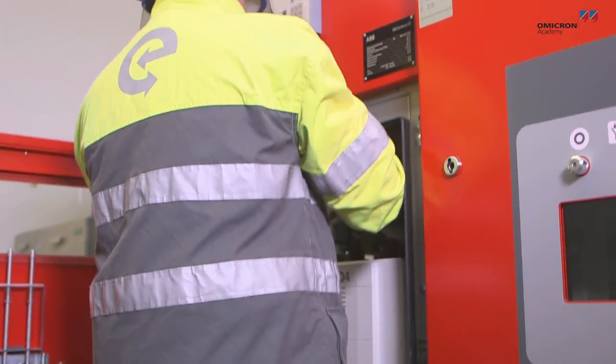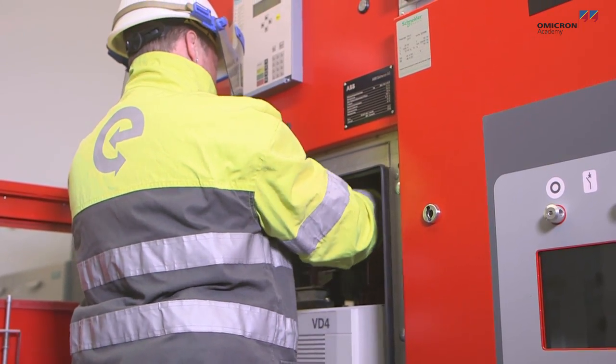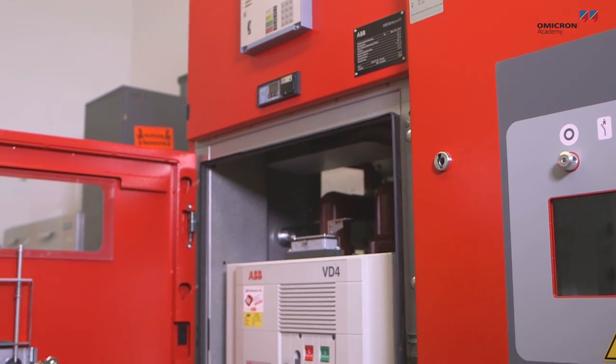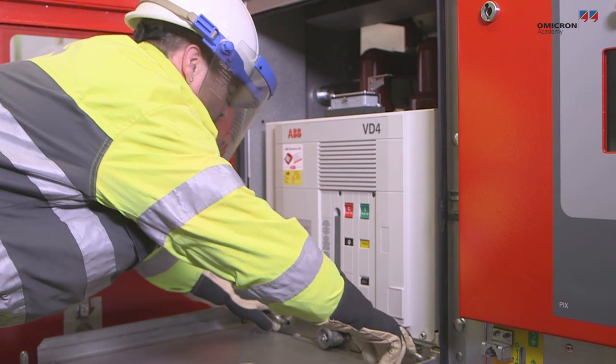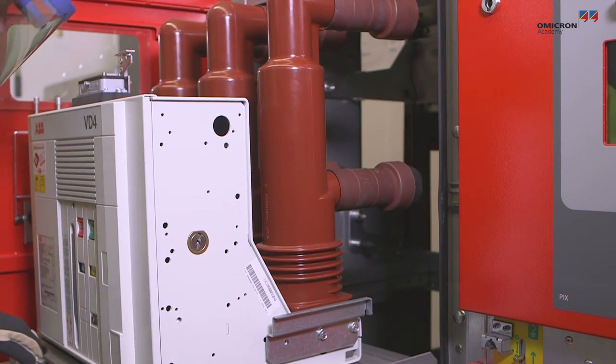The electric power industry needs to measure extremely small resistances in the range of milli or micro ohms. For instance, this needs to be done when measuring contact resistance in circuit breakers or disconnectors, or when measuring the resistance of joints, such as those used in bus bars or very low winding resistance.